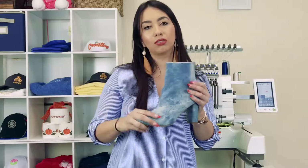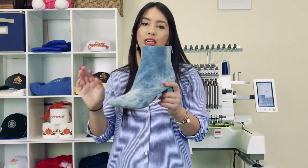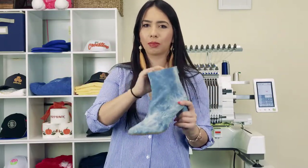Before we get into what tools we're going to be using, let's quickly go over some of the best practices for embroidering on this type of material. But before we get started, I just want to let you guys know that if you have any questions throughout the video, leave a comment below and we'll get back to you. And thank you so much to everyone who has subscribed so far. If you are new to our channel, welcome. If you haven't subscribed yet, I highly recommend clicking subscribe.